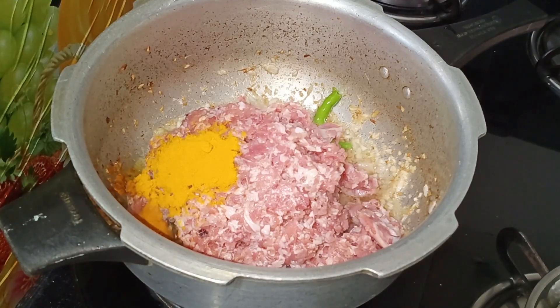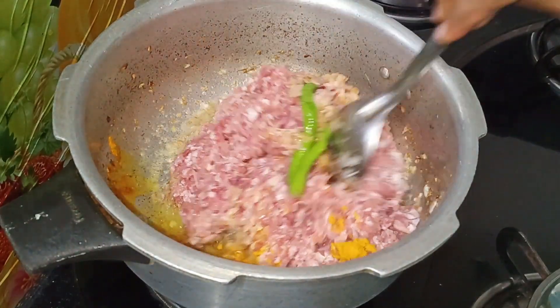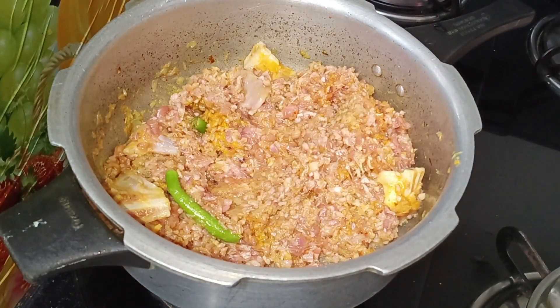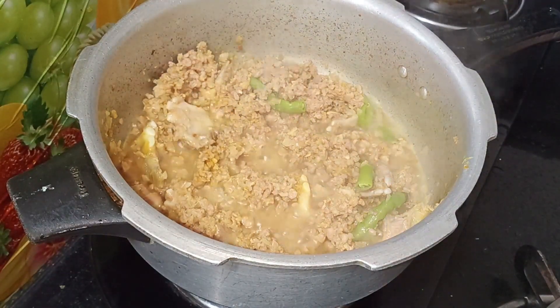Add in the start of the pot. Then add the water to the top. After 5 minutes, I am going to add the water in a medium flame. I am going to add the water in the mutton.